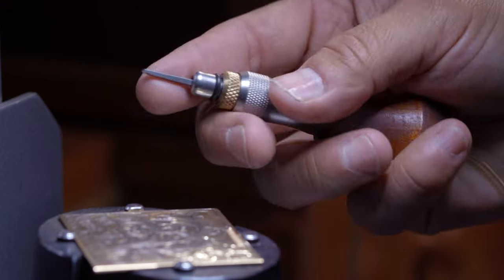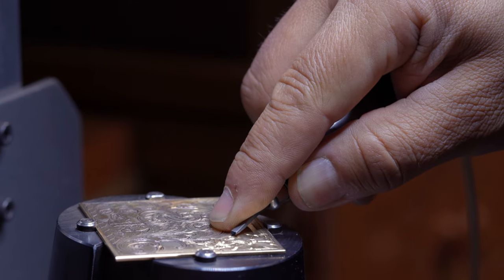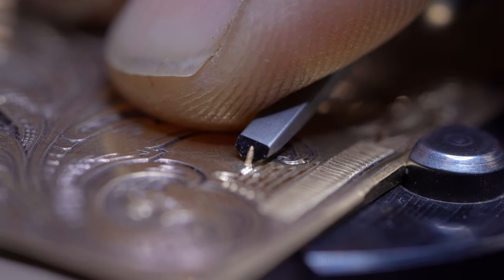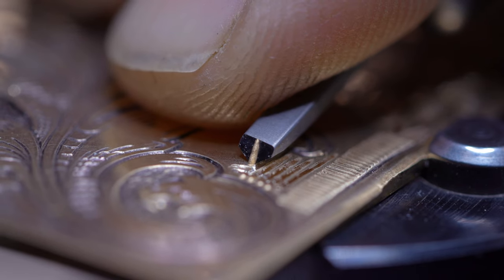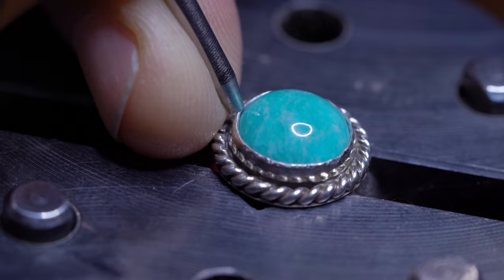We also sell the Glardon Velour machine. It works similar to the other two, but it has an extreme amount of adjustability. You can get it down to one stroke at a time, which can be really useful for maintaining control, especially for beginners and stone setters.